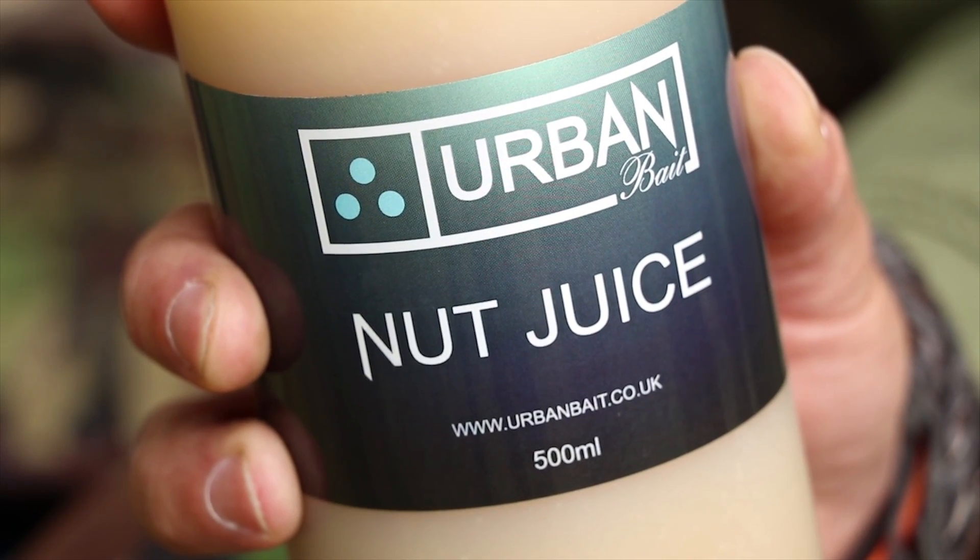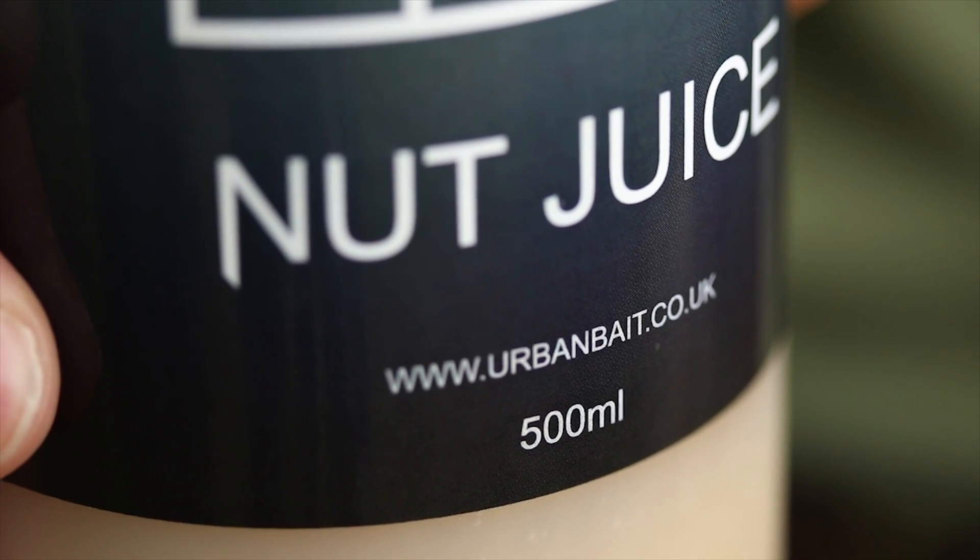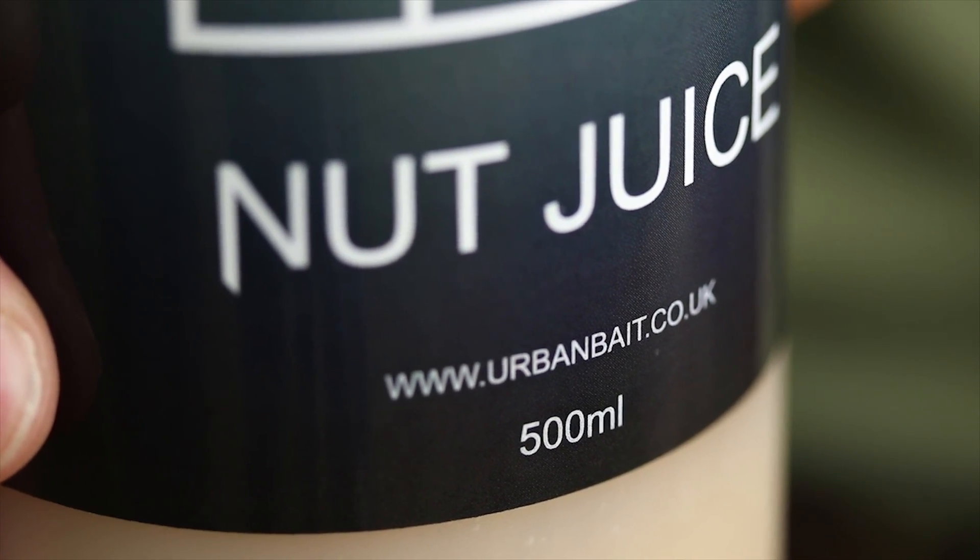Over the last few months I've had the pleasure of using a few new products from Urban Baits, and one of which has to be a liquid that's basically called nut juice because it's made from tiger nuts. It's extracted from the root crop — it's actually a vegetable, it's not a nut, but that's a different subject.